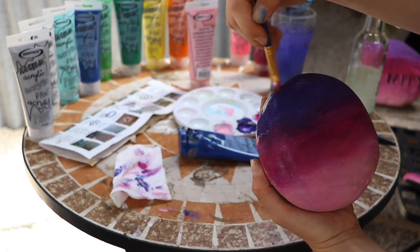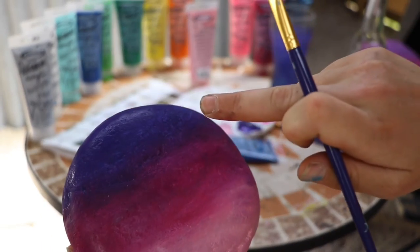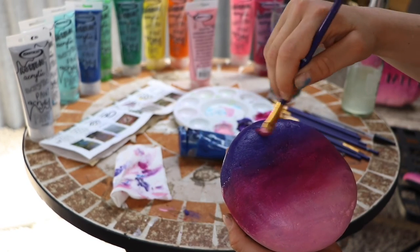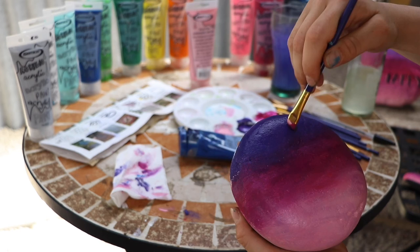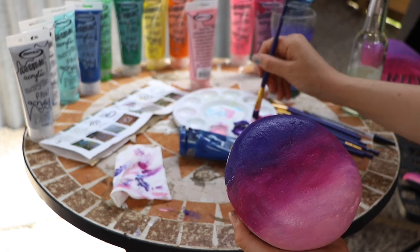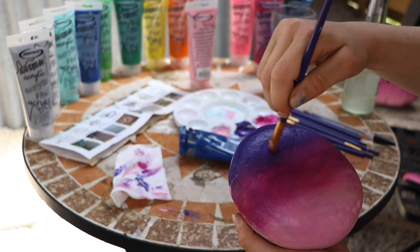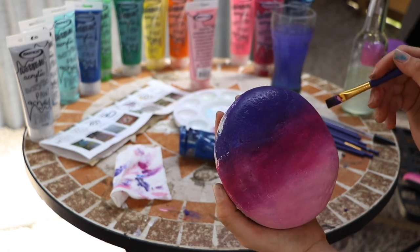It's slightly patchy here — just touch that up because this is essentially the end product, so get it how you want it the first time around. You can't really go over and blend twice. That's why the white background really helps.